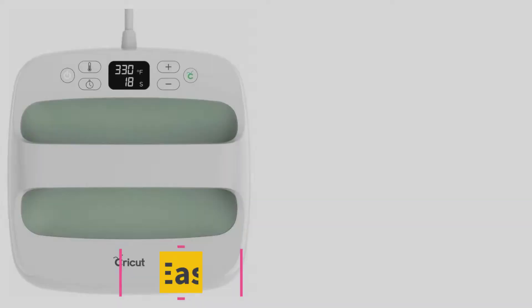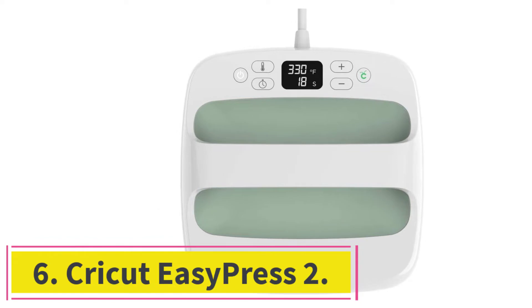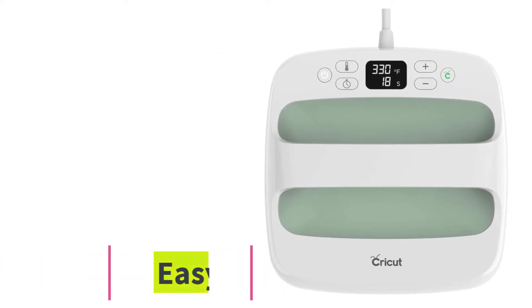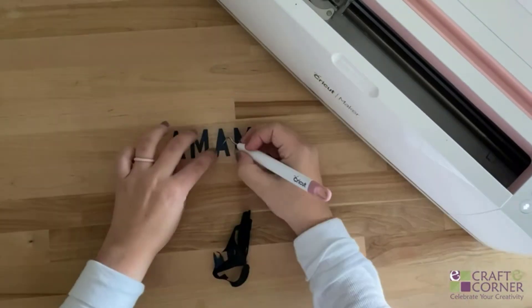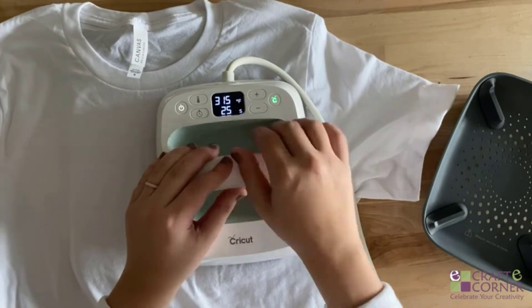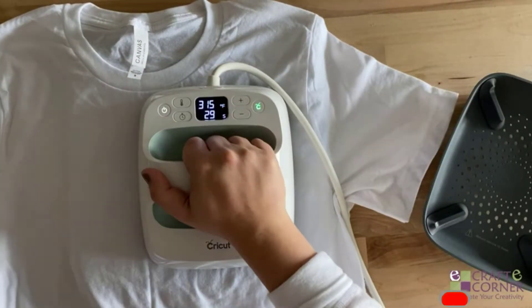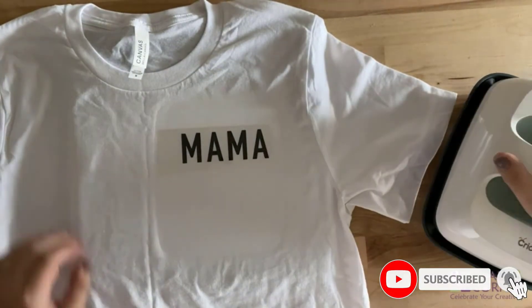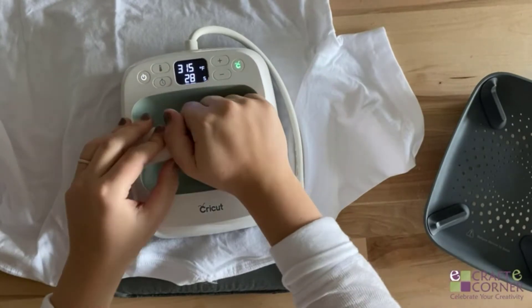At number six: the Cricut Easy Press 2. Once the tool arrives, you will see that it is designed to work like an iron, giving it a different design to other options on the list. The size of the device is not much to write home about. The ideal use scenarios include printing on baby clothes as well as accessories such as hats and bags.